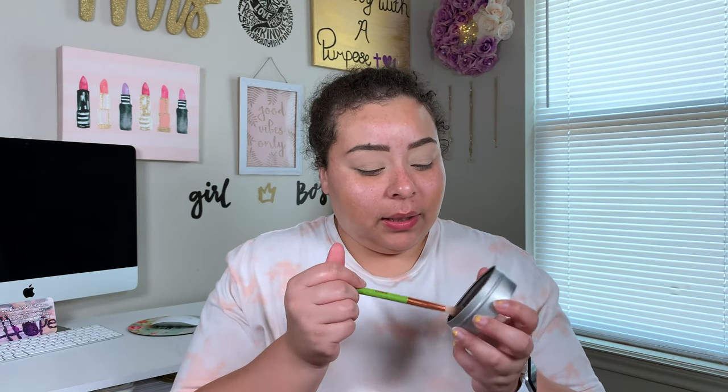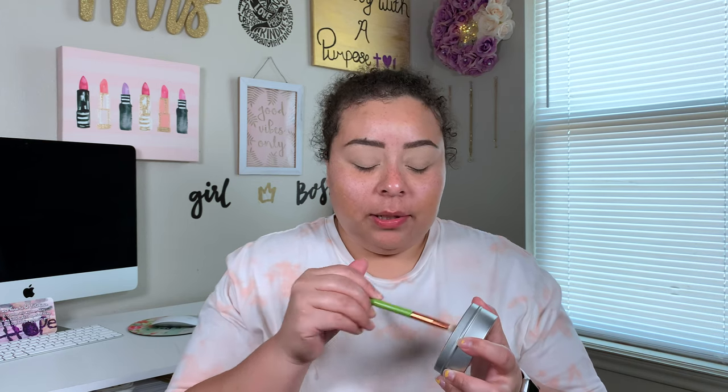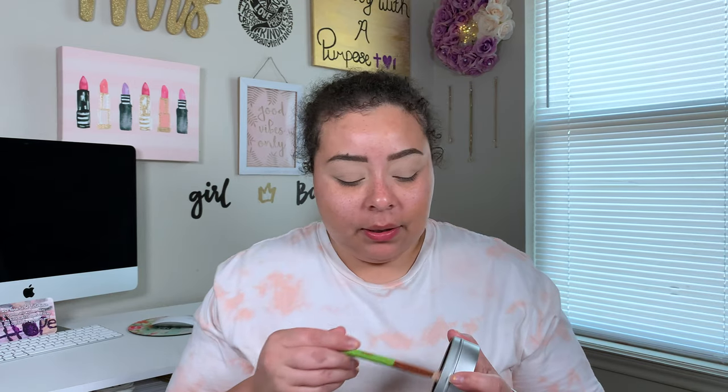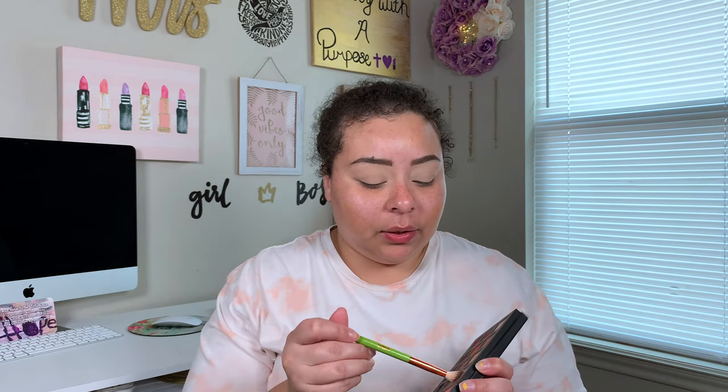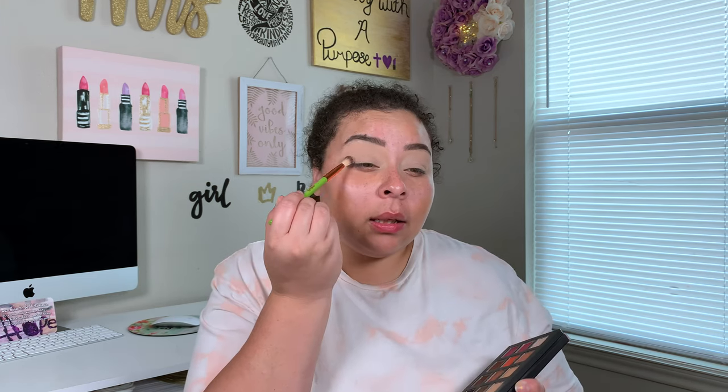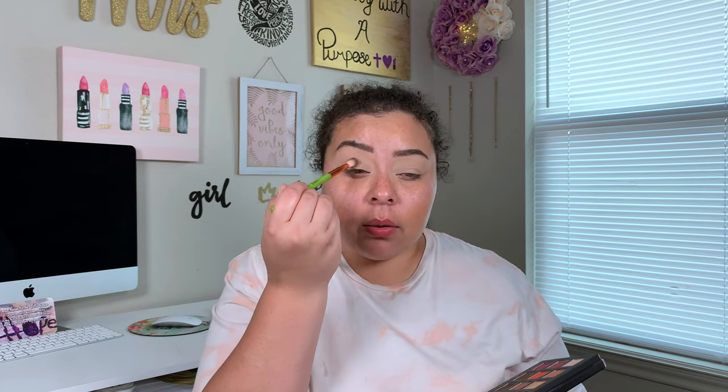It's really supposed to be a get ready with me, not a tutorial, but I can't help it. I got a color switch — they had it with an extra sponge on Amazon for like six bucks and I bought it for my makeup kit, but I thought it'd be good for filming too. I like to use a lot of the same brushes and I don't always feel like washing them, so I separated my personal brushes from the ones I keep in my kit so they don't get mixed up with my dirty old brushes.